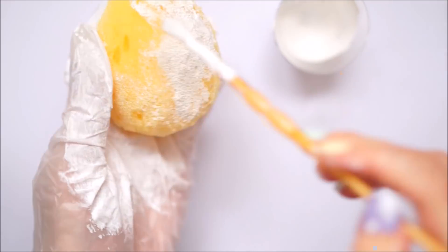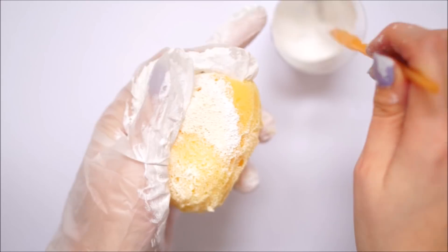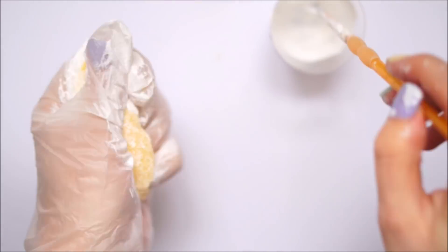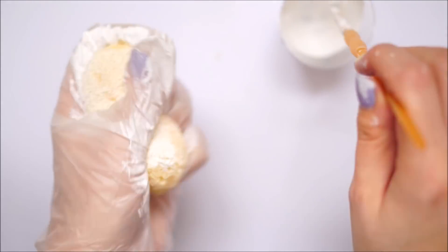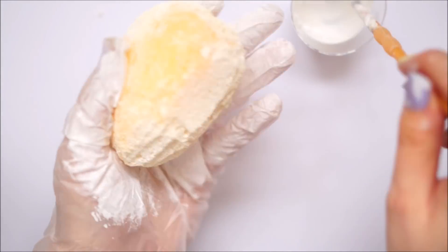I mixed in a little bit of white glue and spread this all over the egg. I had a glove on my left hand to help squidge it into the sponge, which helps with the first coat or two as you can really make the paint go a lot further.